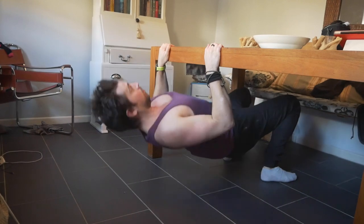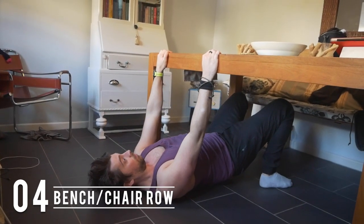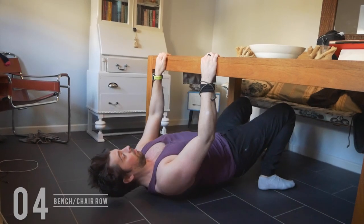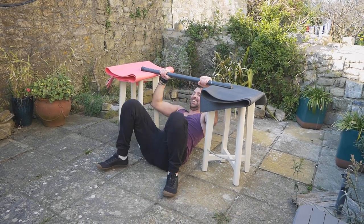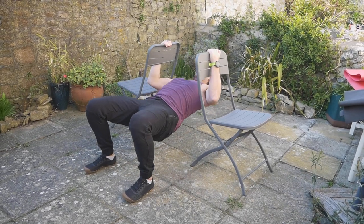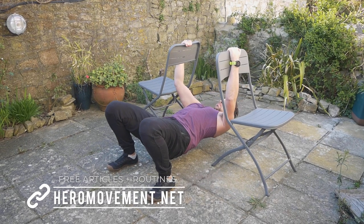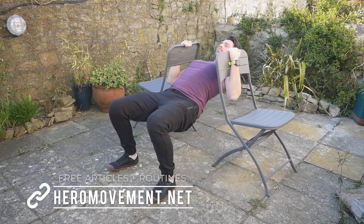If you have a bench, a table, or even two sturdy chairs, you can do Australian pull-ups or horizontal rows. That setup wasn't safe — don't recommend it — but two chairs can work, particularly if you have someone sitting on them. Really squeezing the shoulder blades together and pulling the chest through.